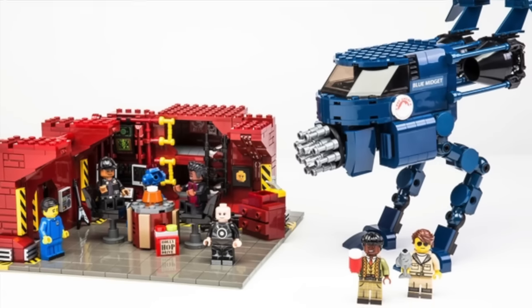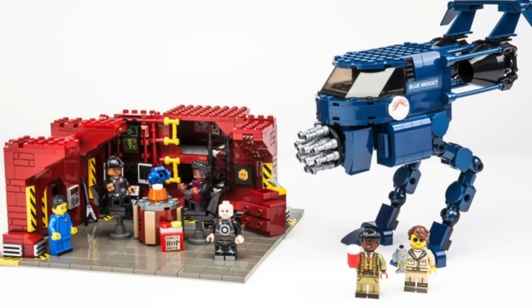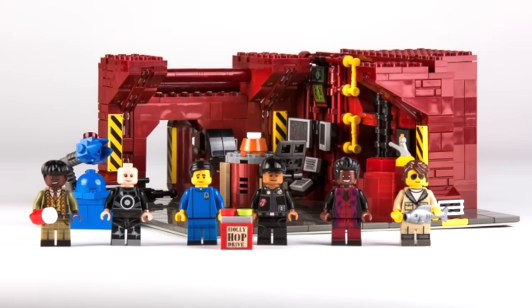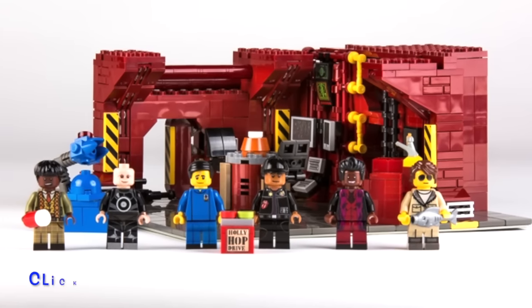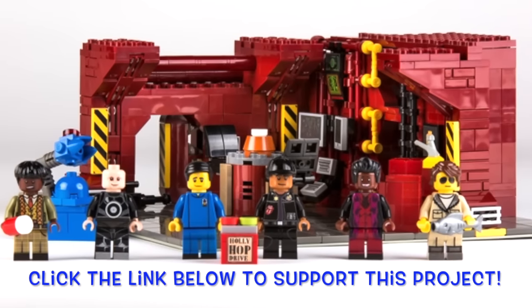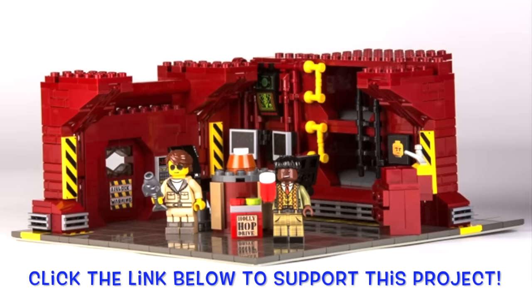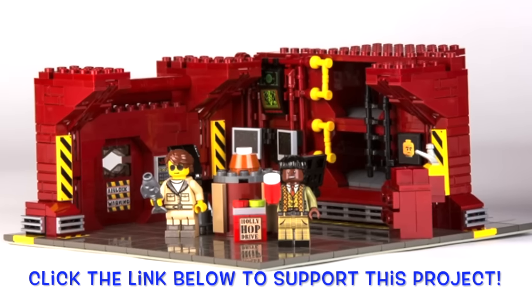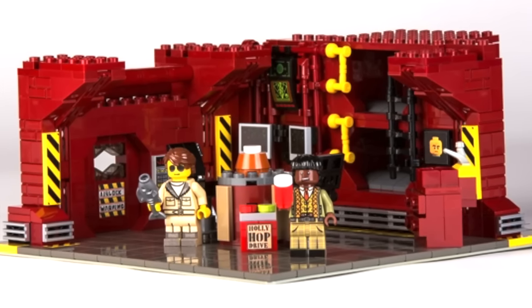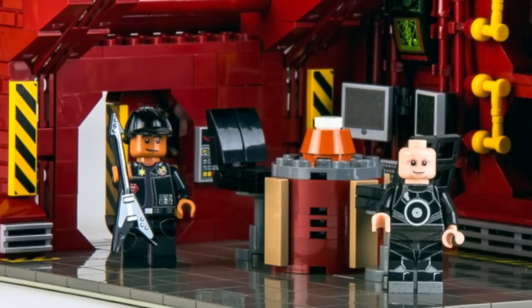Hey guys, Brick Queen here with an awesome LEGO Ideas project to share with you guys. This is the Red Dwarf LEGO project — not set. This is on LEGO Ideas. It already has over 7,000 supporters. We only have to get it to 10,000, so it's almost there. I think this is a really, really awesome set.